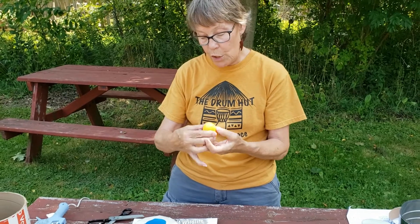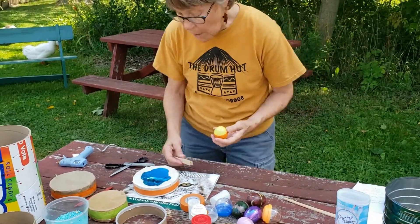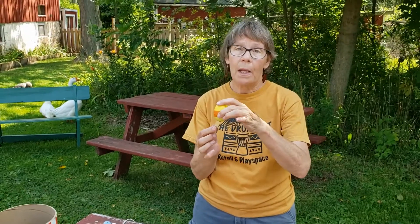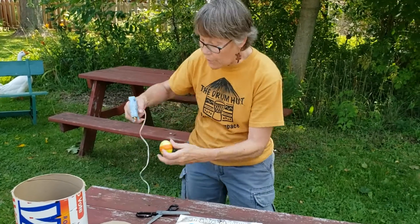You could put stickers on or whatnot. So now I have a secured egg shaker. Another thing I think is super fun to do — my friend the hot glue is going to help me out with this — we can make a maraca now, we can turn this into a shaker with a handle. It's okay not to have a handle, but also fun to have a handle.